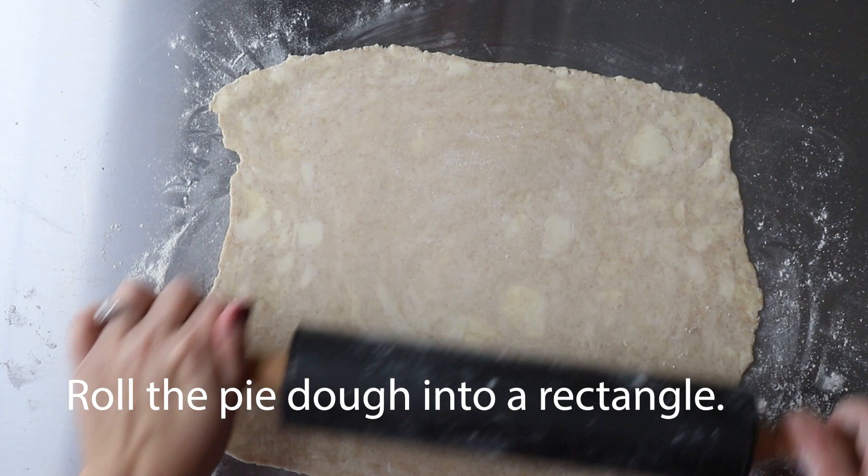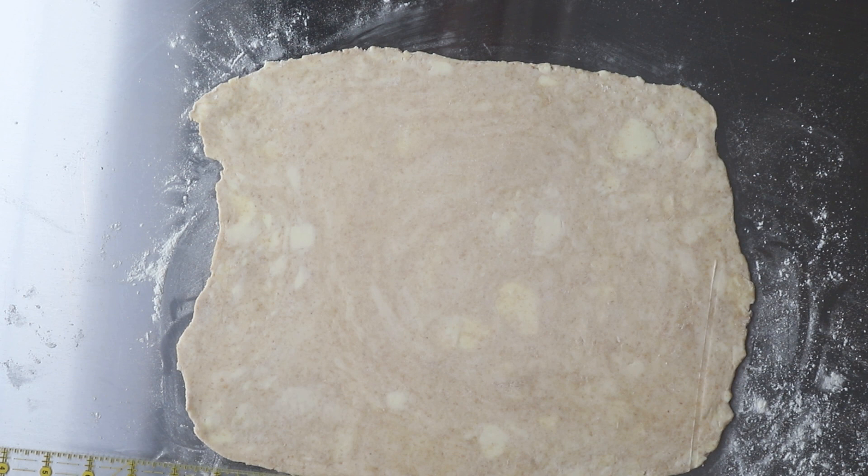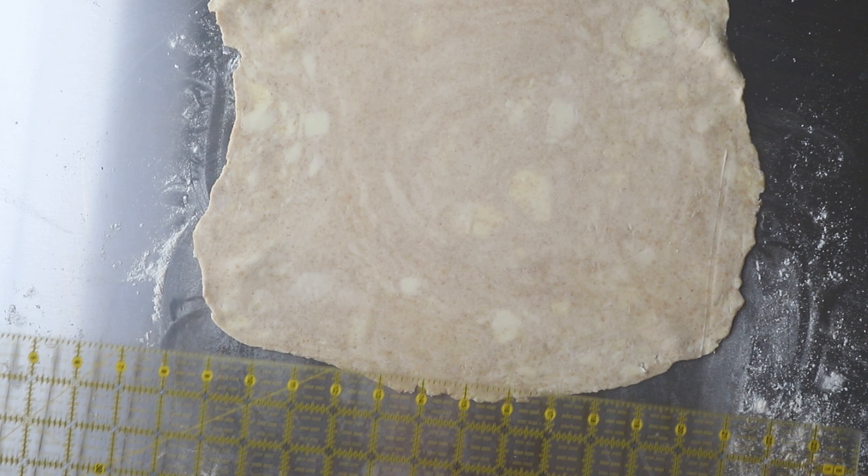Go ahead and flip that over — that's what we're going to use as our template. Now you're going to take your pie dough and roll it into a rectangle. If you've used store-bought dough, it's kind of the same process, just not in a rectangle.